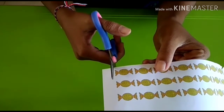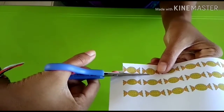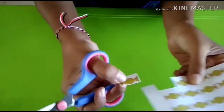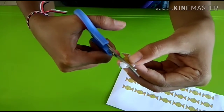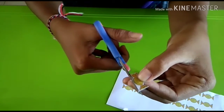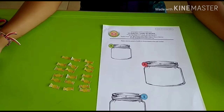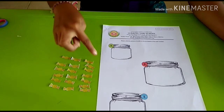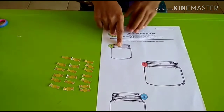You have to cut it one by one — the candies. Be careful with your finger. Cut the candies into small pieces.